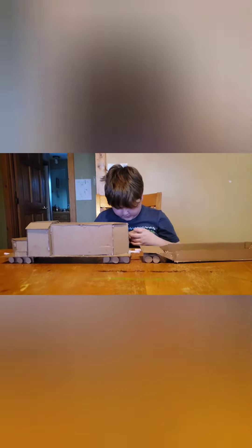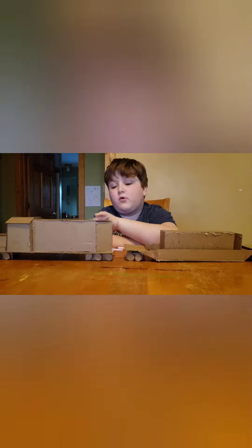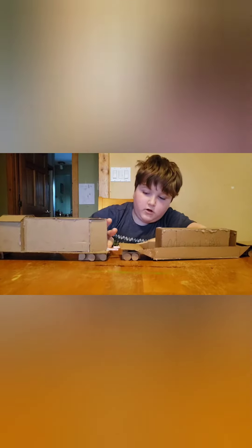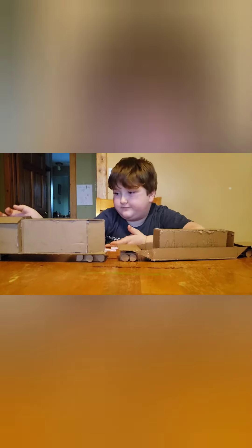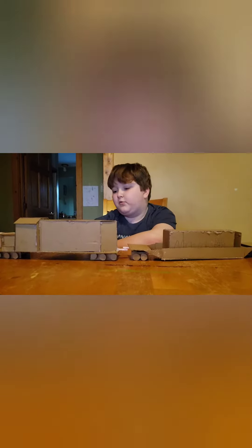We all pulled this together and this is what we came up with, called Crazy Eights. This was based on a real train from 2001 – April 15th – a train called Crazy Eights. It was an unmanned train. Basically, this model is based off of that real event from April 2001.